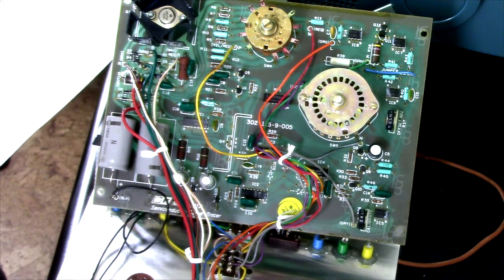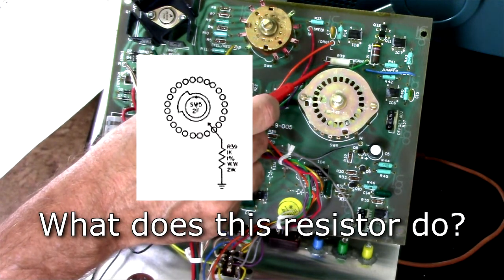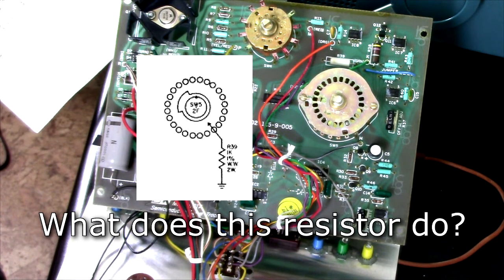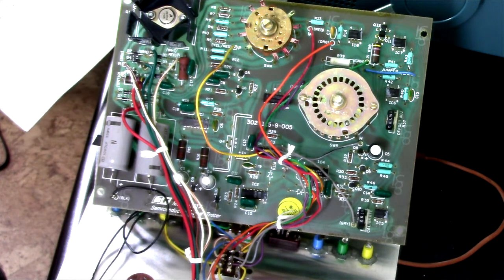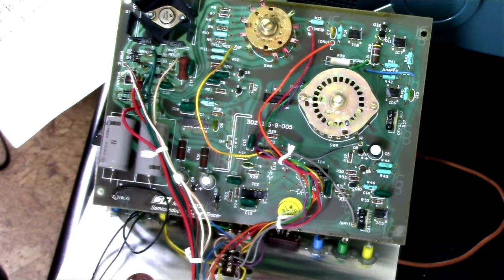That's it for the resistors — everything else checks okay, with one exception: this wire-wound resistor over here, which is non-critical. Actually, I'm not sure it's non-critical, because it's apparently a one percent, and it's reading 986 ohms where it should be 1K. I'm not going to worry about it. What I should really do is replace the transistor and get the circuit working first, but because I don't have the transistor, I'm doing it in reverse order.